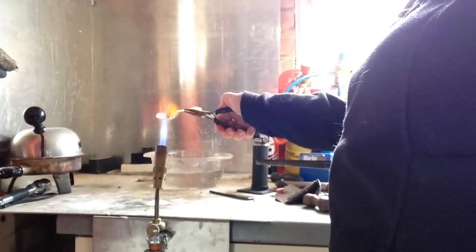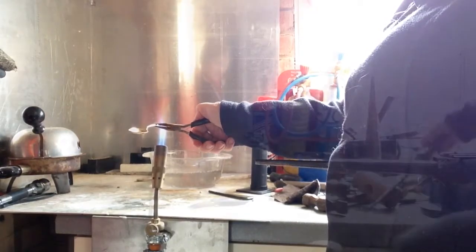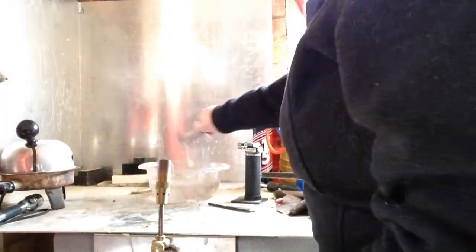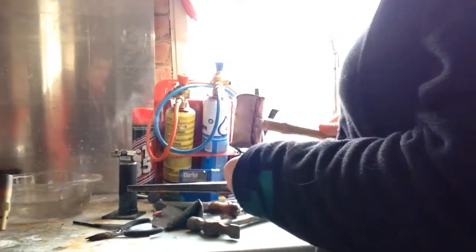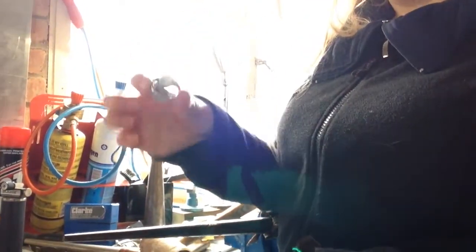So I'm heating it up here now. The hide mallet — we're going to beat the spoon into a ring. We're now going to make it into a ring. And there you have a spoon ring.